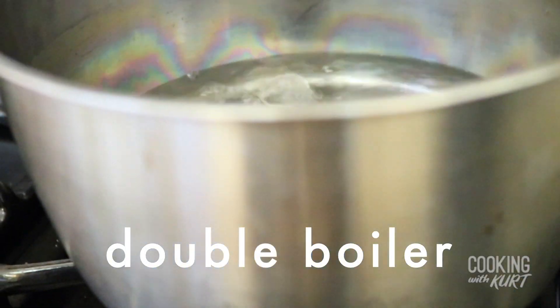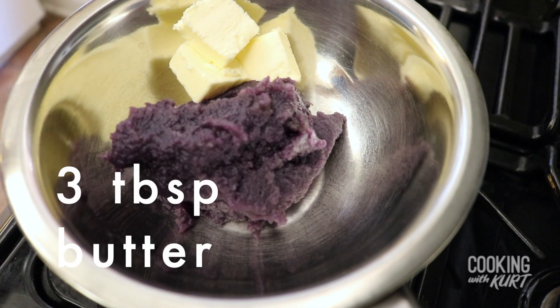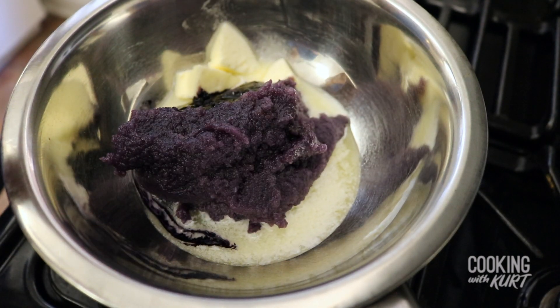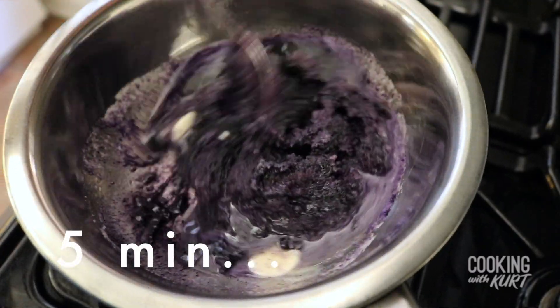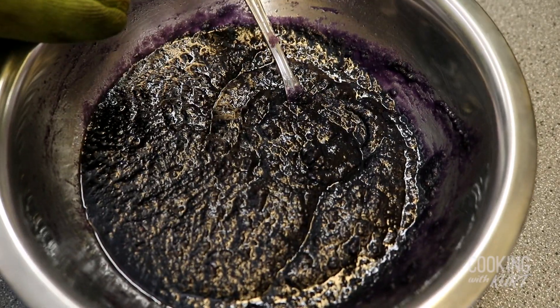Next we're going to make the ube filling. You can make it before the overnight step or the next day after the dough has rested. Set up a double boiler over medium heat and add in 1 cup of ube halaya, 3 tablespoons of butter, 1 teaspoon of ube extract, and 1/4 teaspoon of salt. If you're using reconstituted ube powder, add an extra 1 tablespoon of sugar. If you're using ready-made ube halaya from a jar, which is already sweetened, there's no need to add extra sugar. Mix for about 5 minutes until the butter melts and you have a spreadable paste. Remove from heat and let it cool to room temperature.